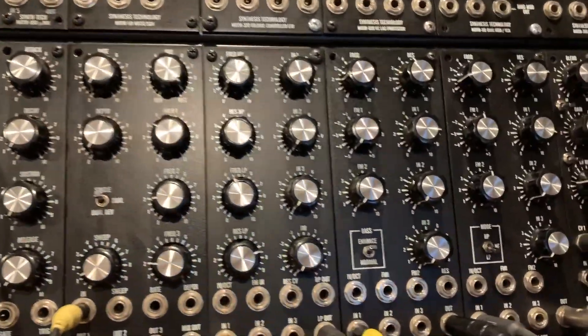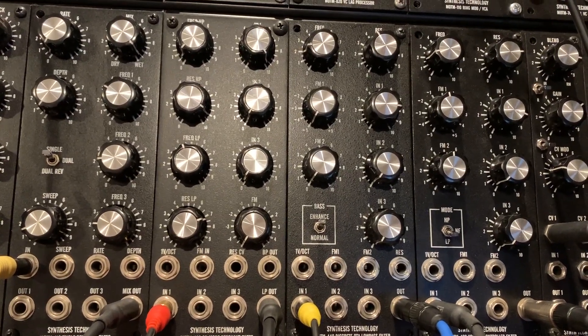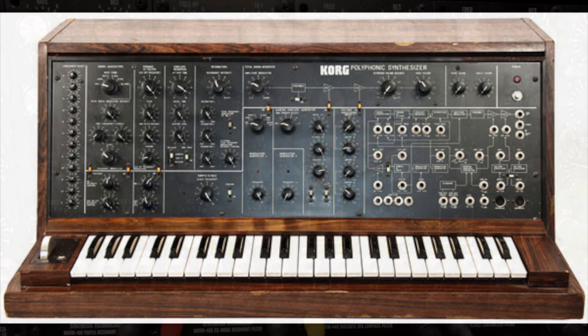Today I'd like to do a filter comparison of four of the modules I bought and put into my system. First we have the Motom 410 triple resonant filter. This module is based on the filter structure of the Korg PS3100, and it uses the same vintage vectoral resistors as found in that synth, giving it a really nice smooth liquid filter sound. Let's give it a listen.